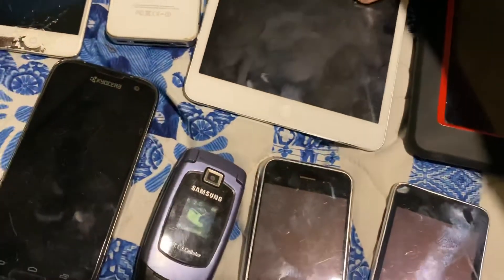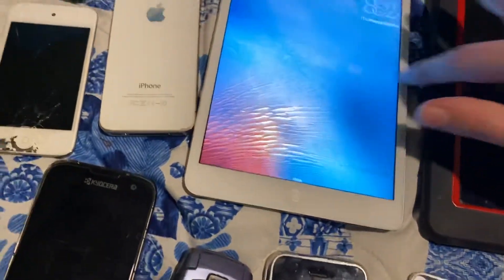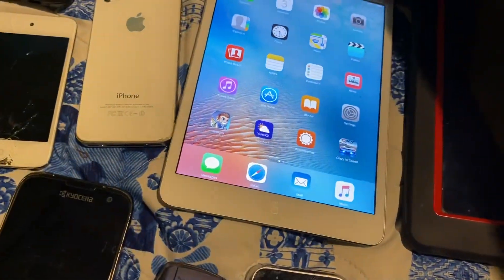Here's the thing I did the video on last — the iPad Mini 1st Gen — fully working order.